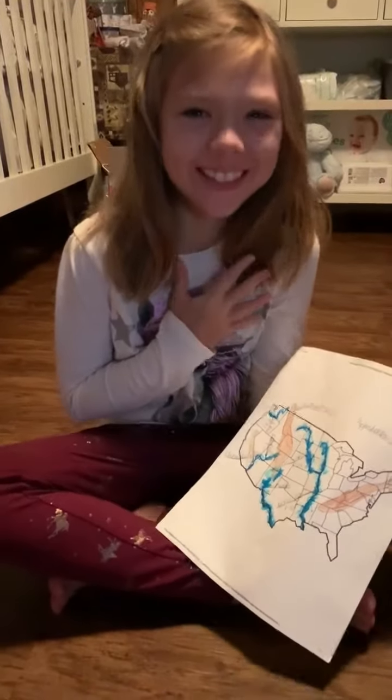My name is Annie. This is my project. I used...